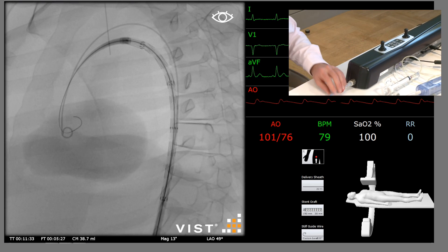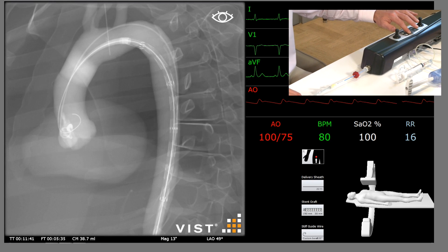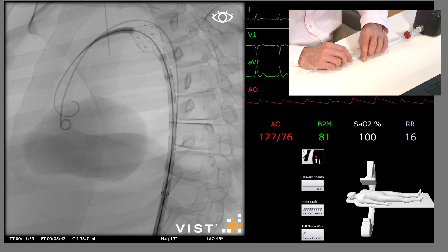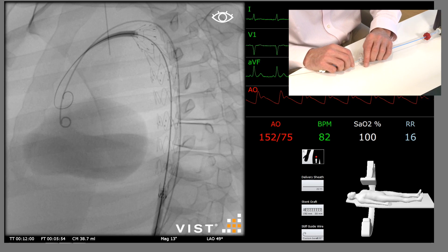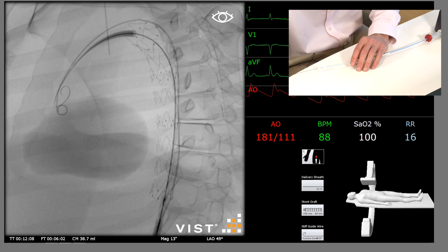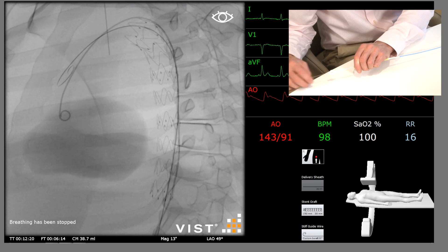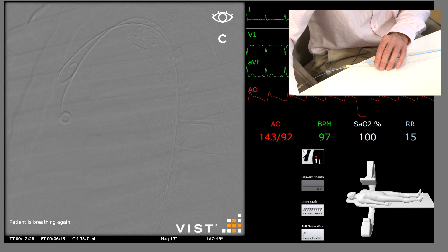We're going to fade out briefly and advance the stent graft a little more, then fade in and confirm positioning. We're well away from the subclavian artery, we're above the celiac artery, and we're across the ruptured segment. We're going to gradually uncover the stent graft — you can see it has a bare proximal stent with a constrained tip. We fully uncover the stent graft and then deploy and release the tip, which is designed to stop windsocking. We then remove the stent graft delivery system. We now need to repeat the angiogram and confirm positioning, and also confirm exclusion of the aneurysm.